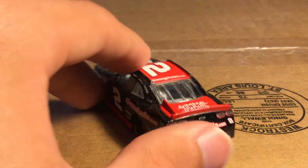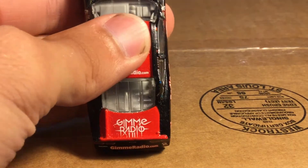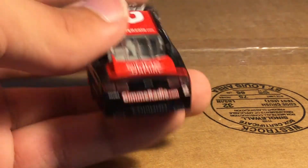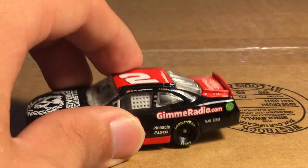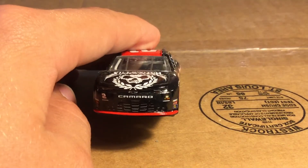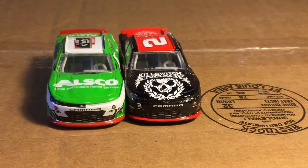You've got GimmieRadio.com on the back bumper and deck lid, and GimmieRadio.com on the roof with the red two. And the other side — yes, this one actually does have the full Camaro nose. Like, how are you gonna tell me they look the same? Good lord, messing up everything. Alright, we're gonna take a look at the next Xfinity car in this diecast review.